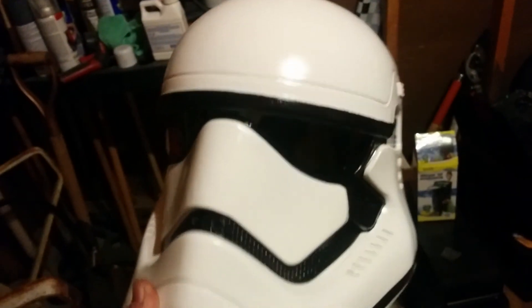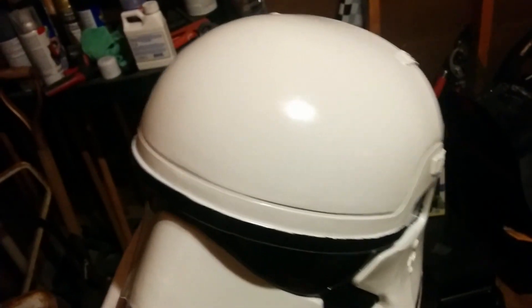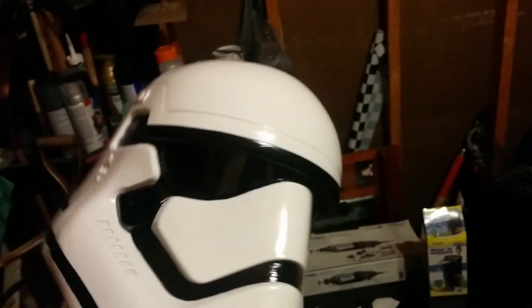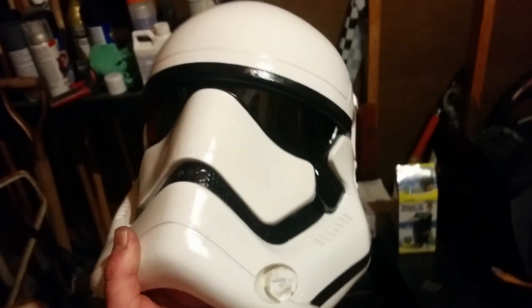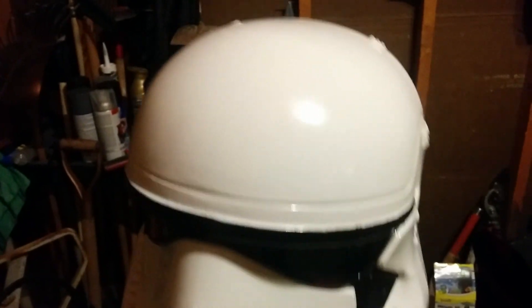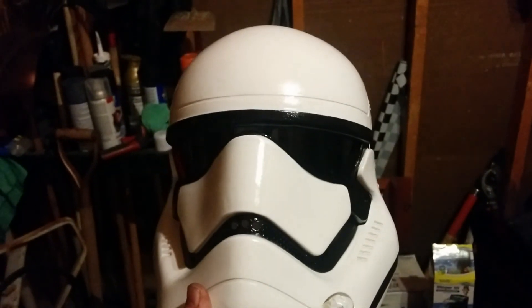Overall, this is a much better looking piece than what I started out with and I'm pretty happy with it. The window tint is pretty dark, but I think it works out. My girlfriend seems to like it — it's going to go for her costume. I hope you guys enjoyed this video and I hope it was helpful. Thanks for watching.